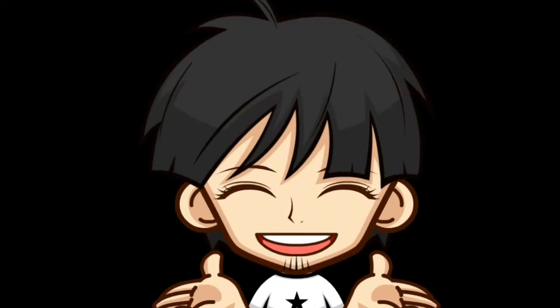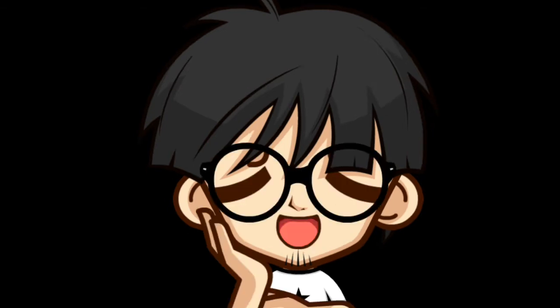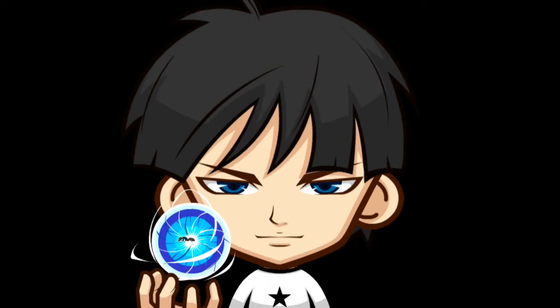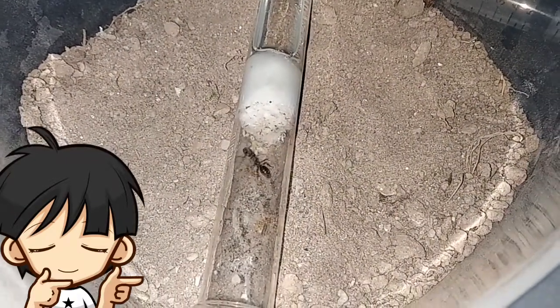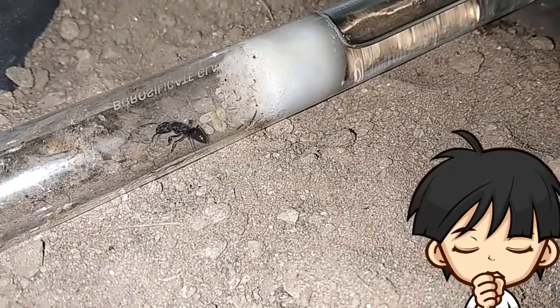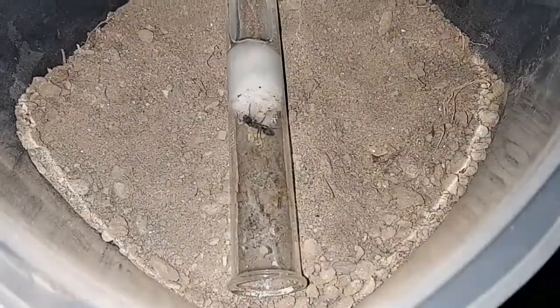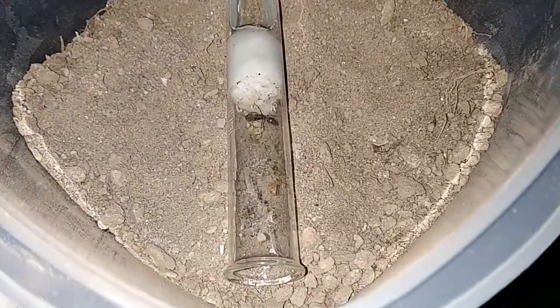Since July, I managed to collect two different species of semi-claustral queens. Let's check on them one by one. First, let me introduce our gorgeous Odontoponera transversa — this right here is a black beauty. She is settled inside this tub-and-tube setup with her growing larvae and pupae. I used a tub and not just a test tube because, as I told you in my previous video, semi-claustral queens forage for their food during their founding stage, so the tub serves as an outworld where I put food for her.